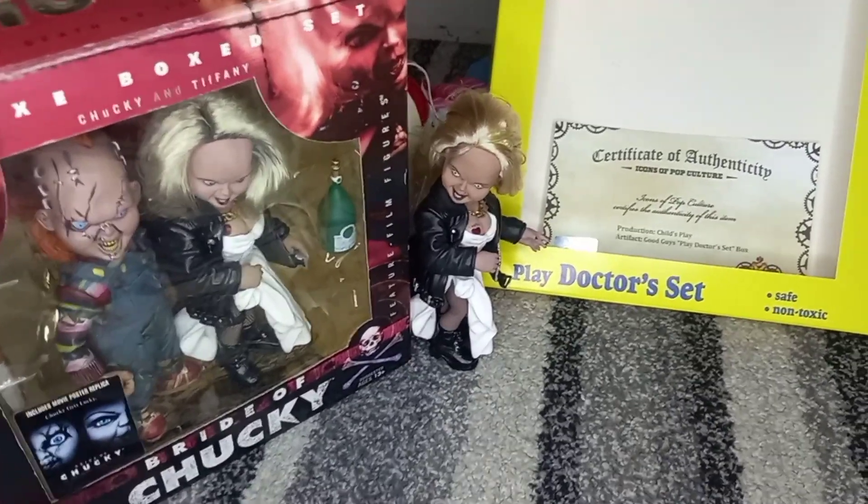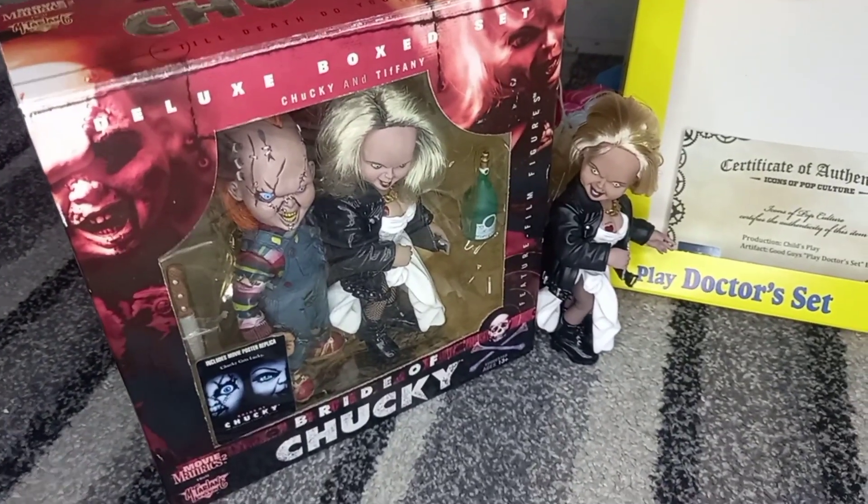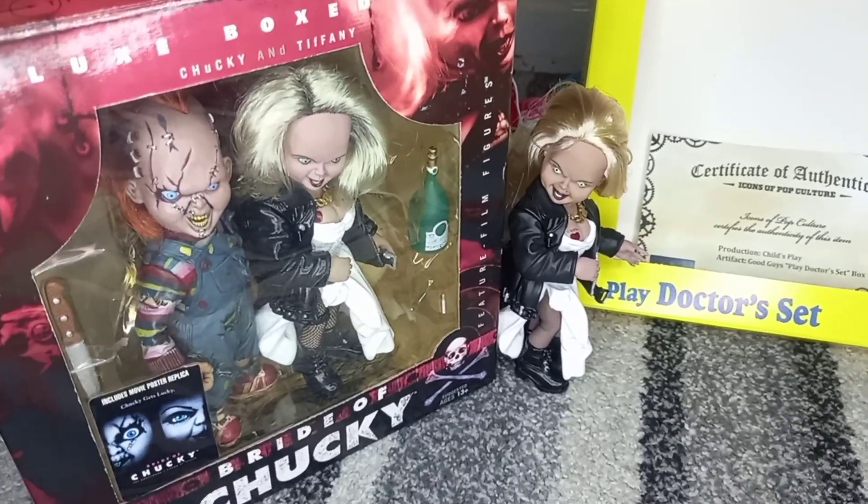And I finally got my hands on the Bride of Chucky Deluxe McFarlane Movie Maniacs Chucky and Tiffany set. Because I do have the loose McFarlane Tiffany figure, but it's just Tiffany — I don't have the complete set.